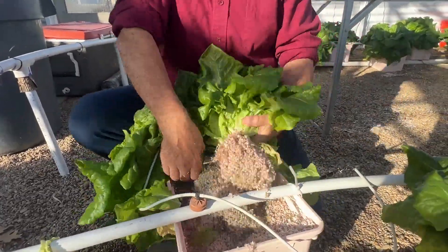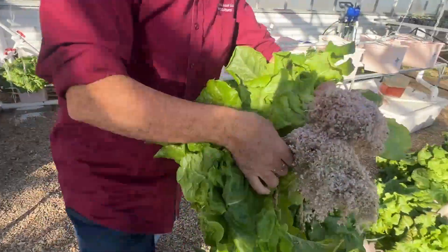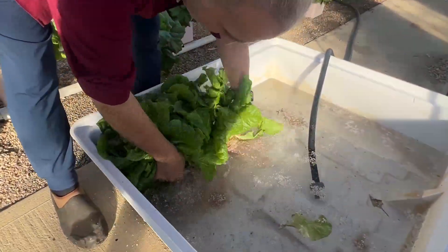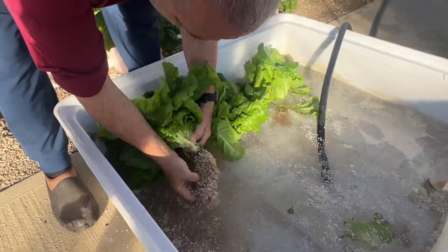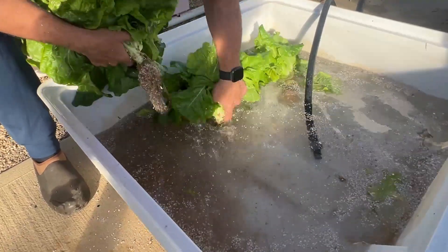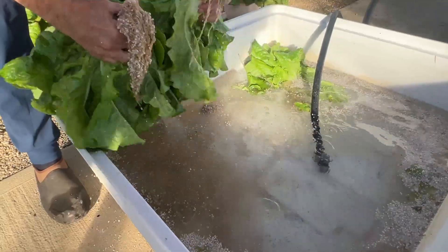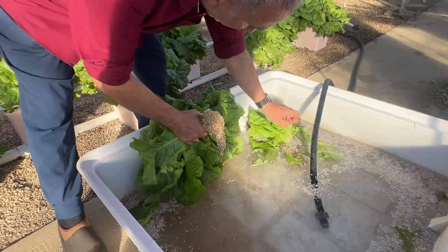Now, I don't want all this perlite to go into my system. I want to recycle it. I want to clean it off the roots. So I made this container and I'm gonna shake off as much of the perlite as possible. Remove any old, ugly leaves that are too old.